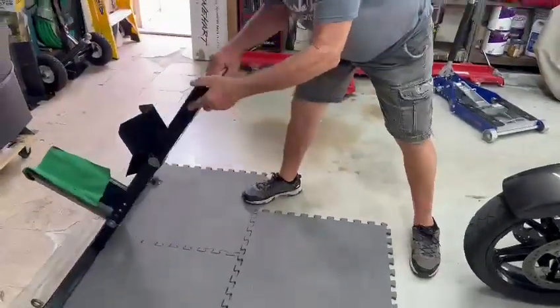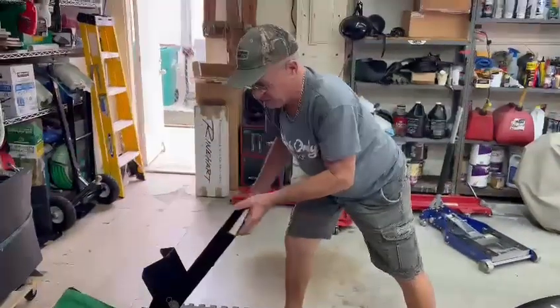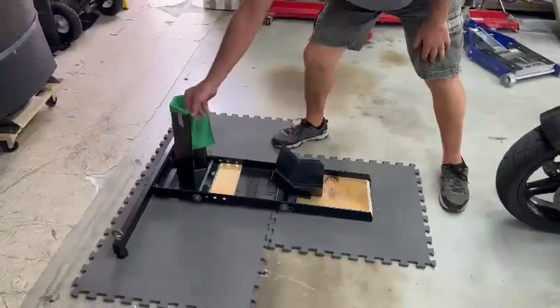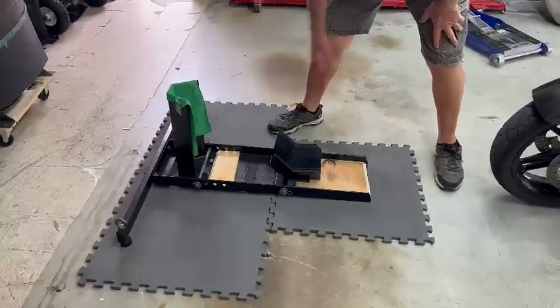One other thing I did: I put two wood screws in so the wood will not move, because it was moving on me. A piece of towel on the front — carpet or anything — so the tire does not stick to it. That's all there is to it.